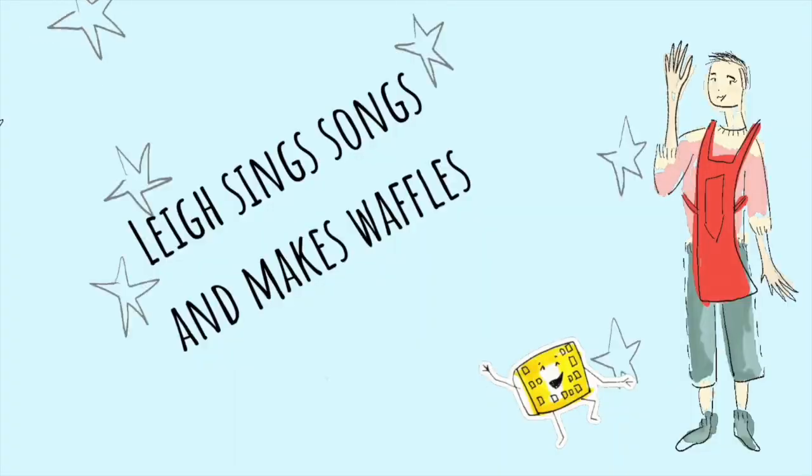It's a New Year's thing. On this episode of Lee Sings Songs and Makes Waffles, Lee will not be making waffles. I am going to be making a mixed drink.